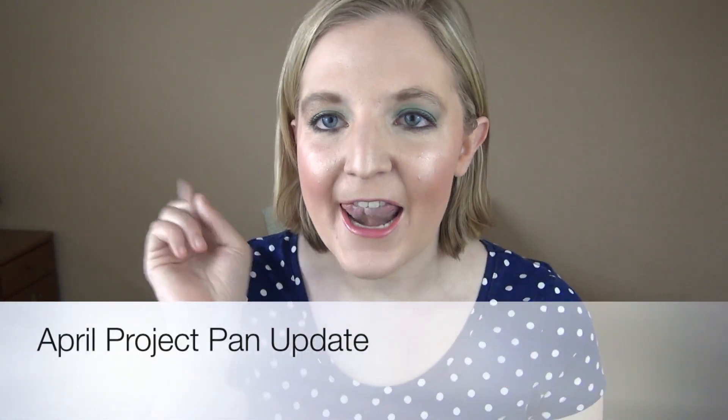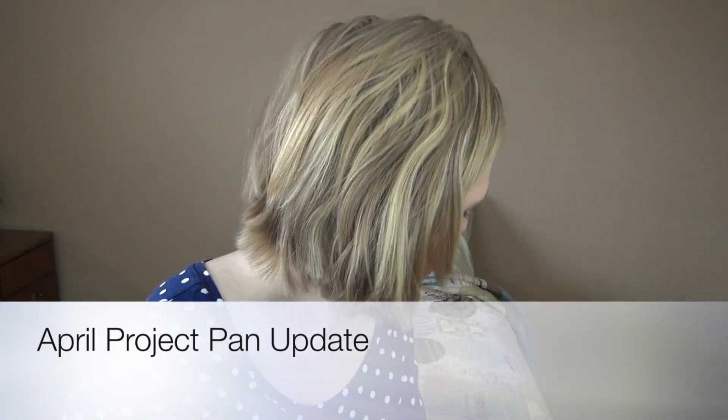Hi guys and welcome to my April project pan update number one. I only do an update in the middle of the month and then I have a finale at the end. This is the update — I'm really excited to share it with you. There hasn't been a lot of progress but there's definitely been some. There are seven products in this project pan.